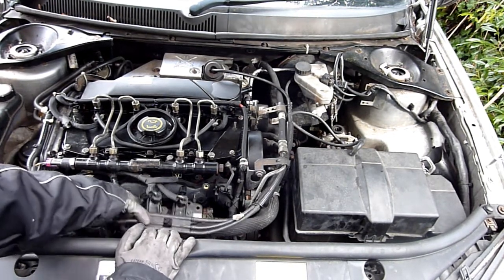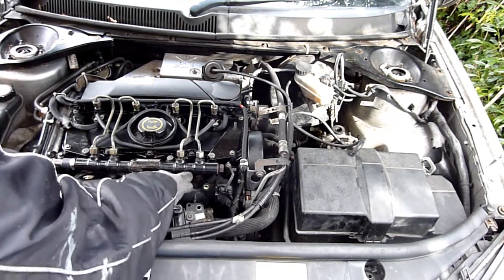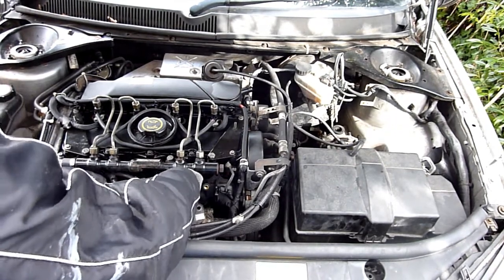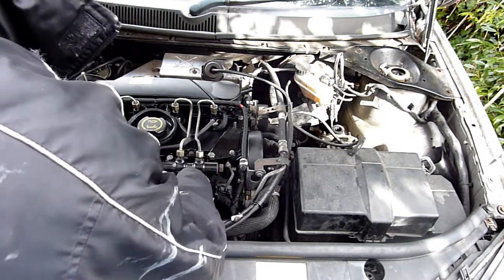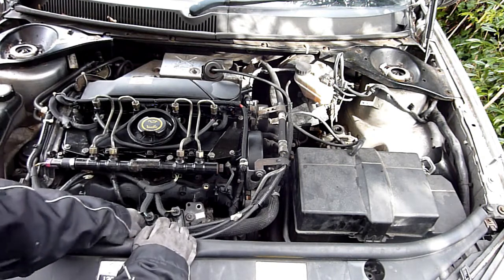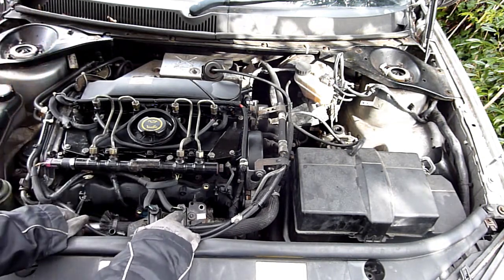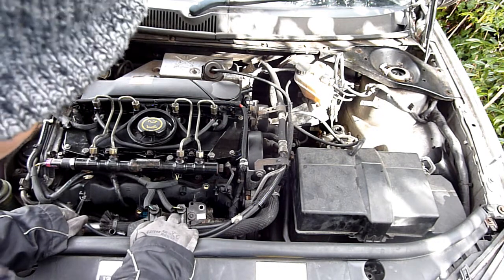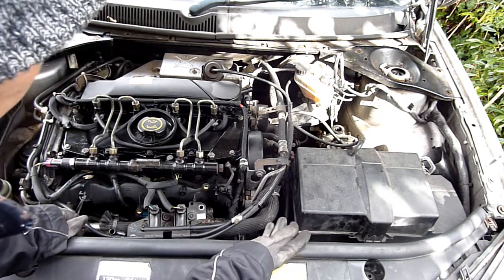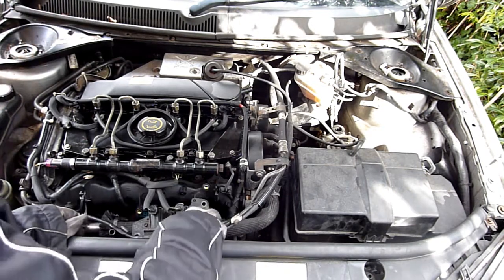Now, one of the things — take this bracket off and unplug the camshaft sensor. I've unplugged it recently enough times. I looked at an old video because I can't remember whether I plug these in one way around. The red cable — the one with the reddish part — is on the right-hand side, sat over there like that. I looked at one of my old videos just to remind me.